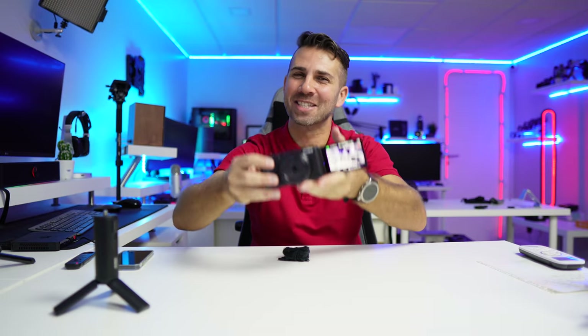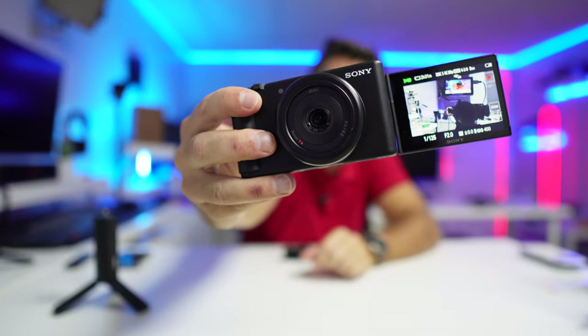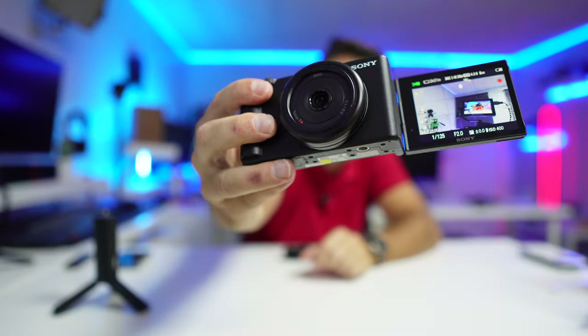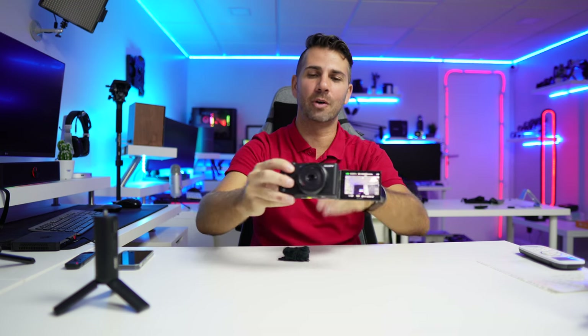We're showing it for YouTube so you can see how it looks with the crop factor from the active stabilization — you can judge for yourself if it's enough or if you need software like Catalyst Browser. It really looks like a toy but it's not — this is the ZV1F, a really cool camera if you're into a really light setup.